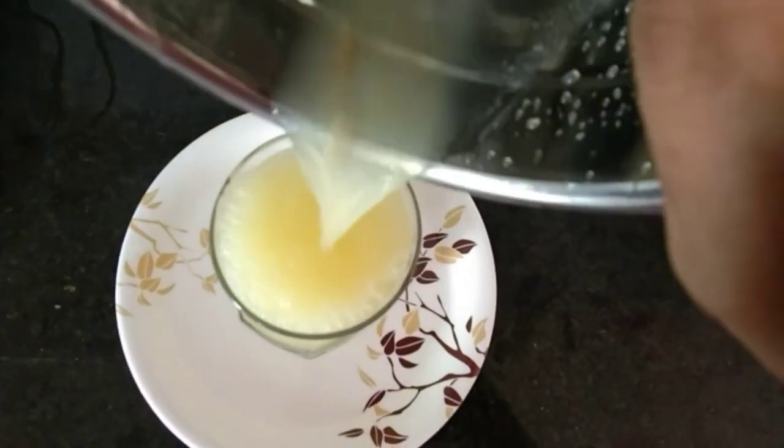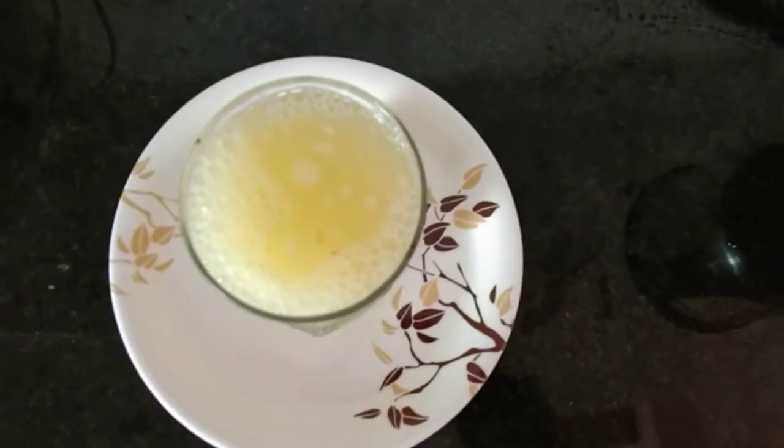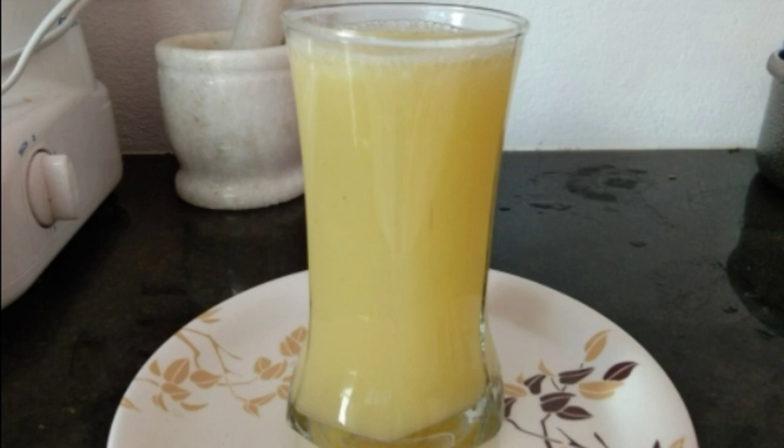This drink is free of water stuff. It can help with pain and diet. Please try it regularly if you have a doctor's recommendation.